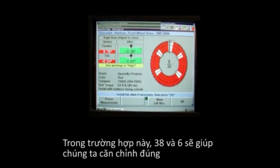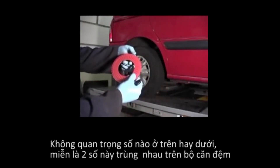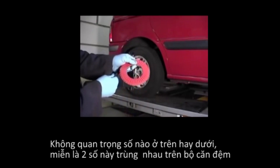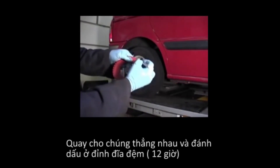In this particular case, 38 over 6 will give us the proper correction. It does not matter which number is on top and which number is on the bottom, as long as those two numbers are aligned with each other on the shim. Line the two numbers up and mark this as the top of the shim.